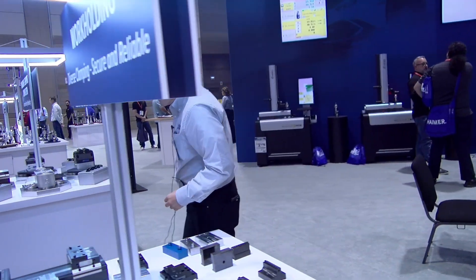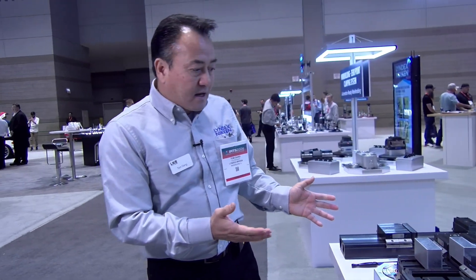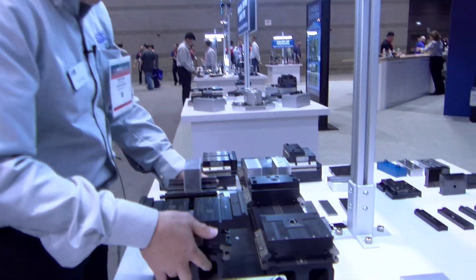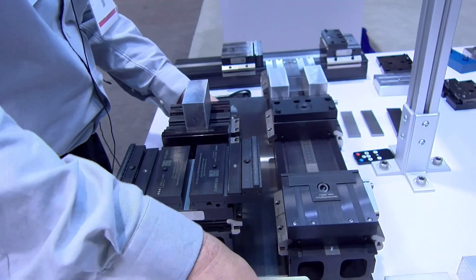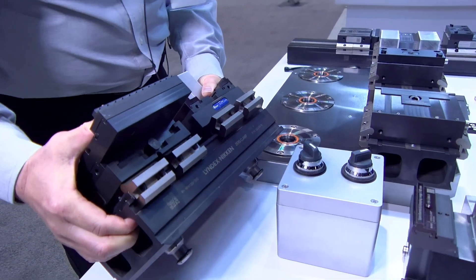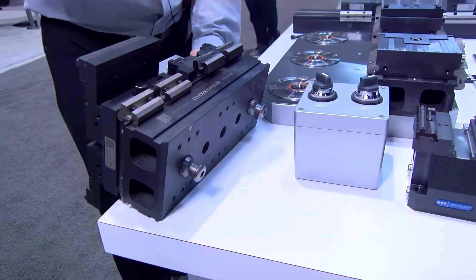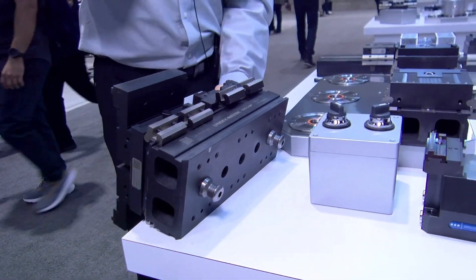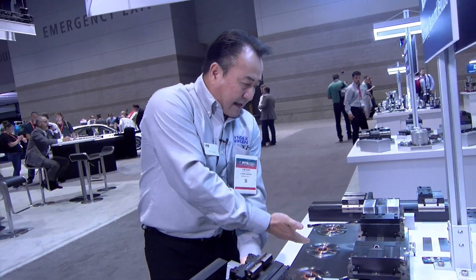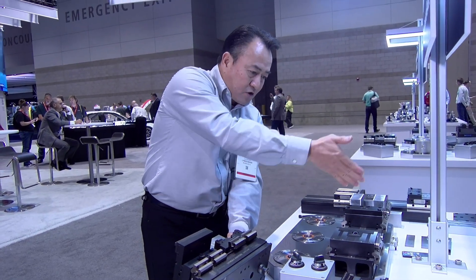Now let's talk about what goes on with a system like this. As you can see, here we have a rail vise system. I can demonstrate to you shortly by removing this — you can put a pull stud either on the rail, on the job, or on the work piece specifically. You can clamp it by a grid system of six parts to do a long rail for big parts.